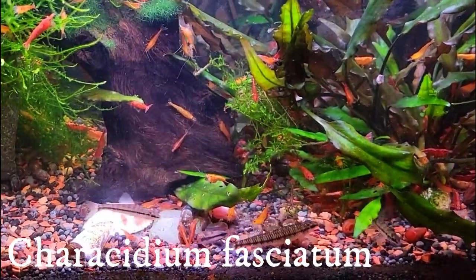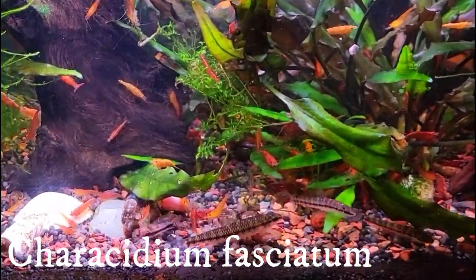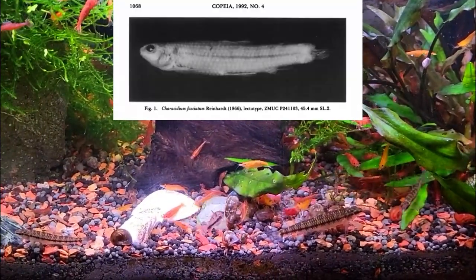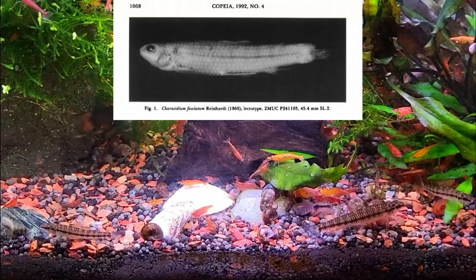Well, hello. So today I'm going to be talking about darter tetras, or more specifically the Characidium fasciatum, or the banded darter tetra. These were first described in 1866; however, there's still a lot of confusion surrounding this species.